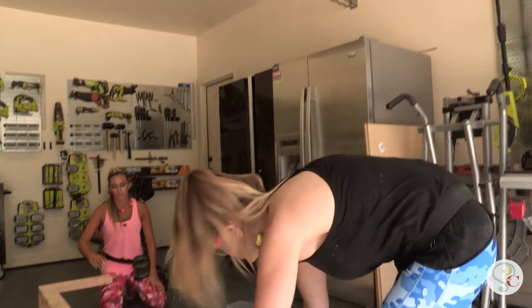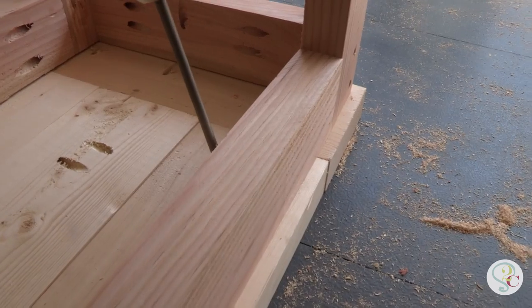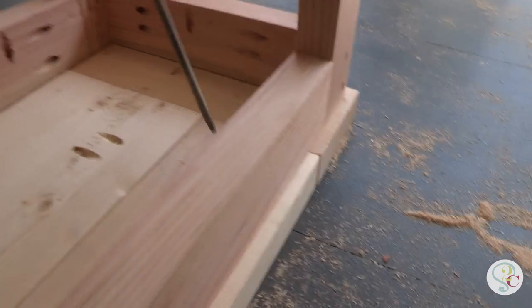We have got the top done, so now we're just going to flip this base on top of it, get it lined up, and we're attaching it with two and a half inch pocket hole screws.